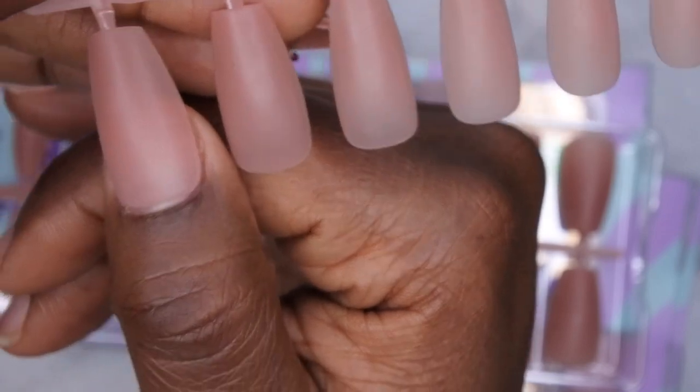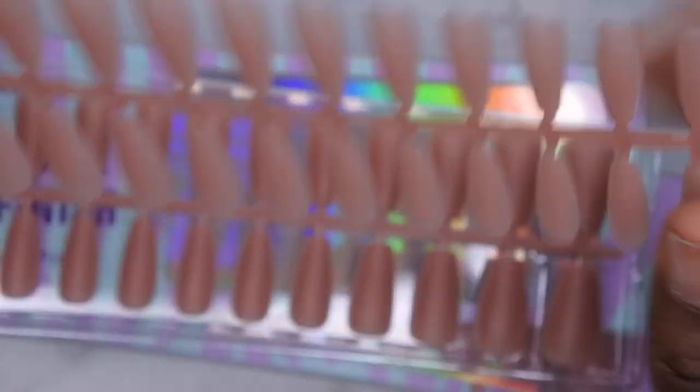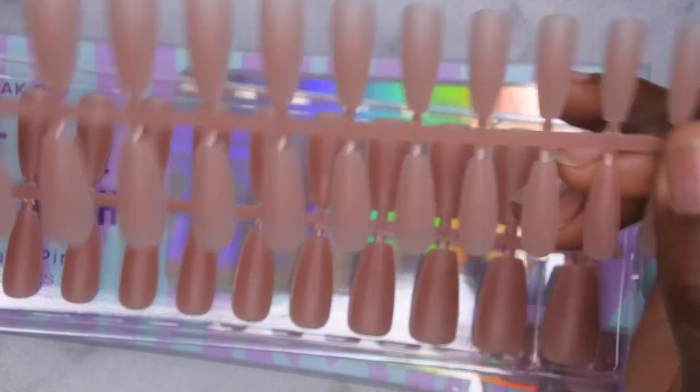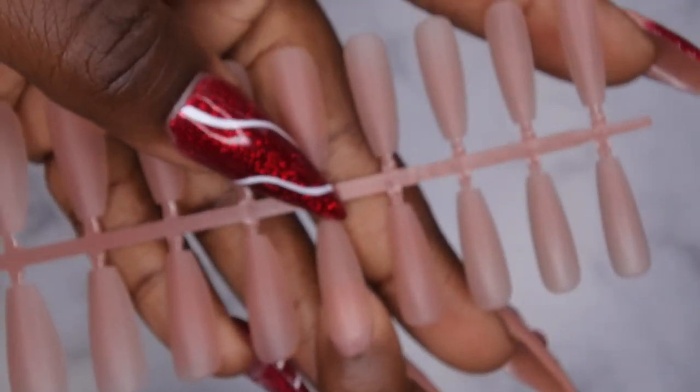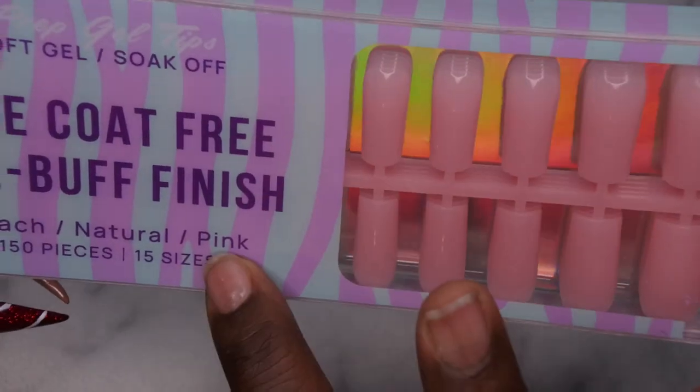These fit really nice on the nail bed; they're really flush to the cuticle area. They fit my nails really nicely, so I think I'm going to have a lot of fun playing around with these. That natural color is really pretty, you guys — really pretty.